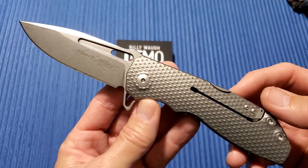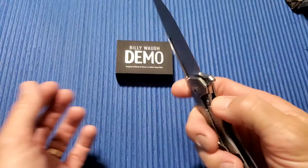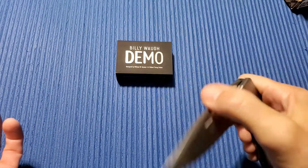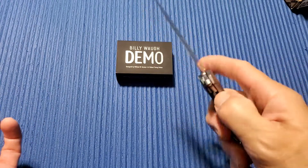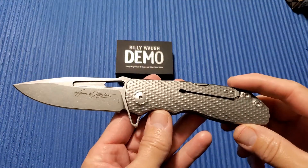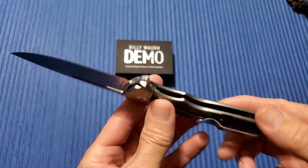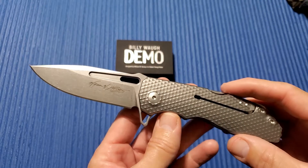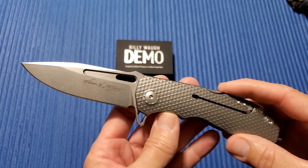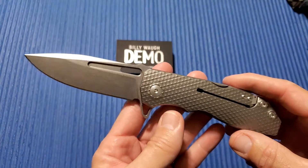It's one that you don't see that often — not a lot of people are familiar with it. So just going over who makes this, where it's made, and the design aspects may go over a little bit. This is the Billy Wah Demo Knife. It is a RYP — which stands for Robert Young Pelton — and a William Harsey collaboration.